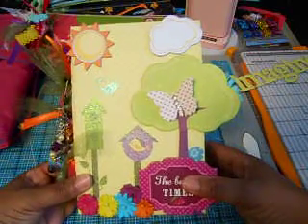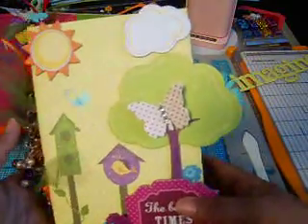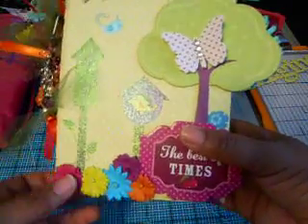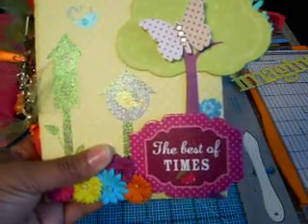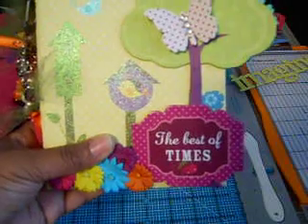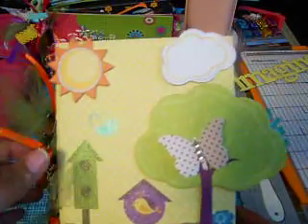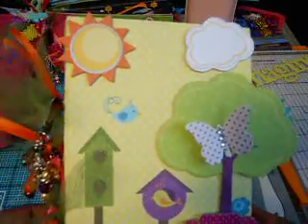The paper I used for this mini is the DCWV Flower Shower stack. I used this cover — it's one of the pattern papers that came in the collection — and I added some Recollections flowers to the bottom. The 'Best of Times' chipboard sentiment was in a big die cut stack I picked up from Big Lots last year; I'll put it in the description box below. The butterfly is a Jenny Boland butterfly sticker, and the sun and cloud is a die cut piece from Sun Kiss by Bo Bunny.